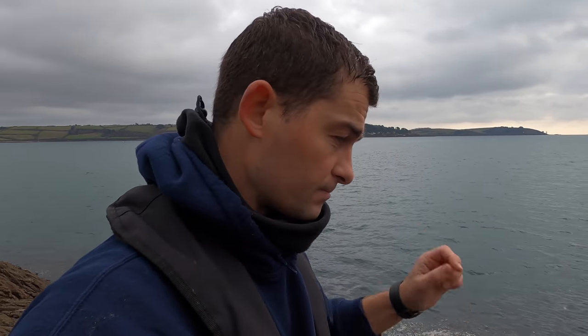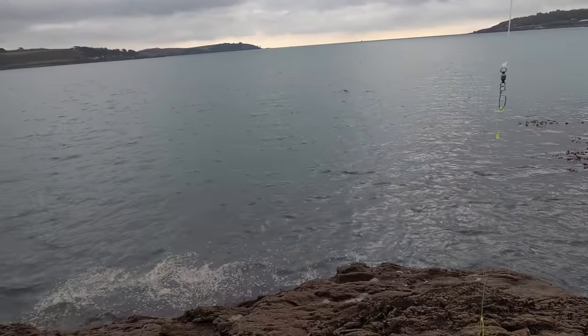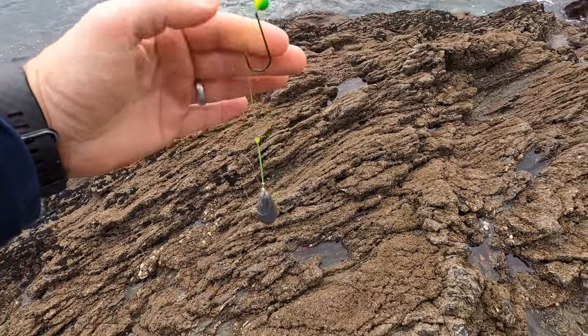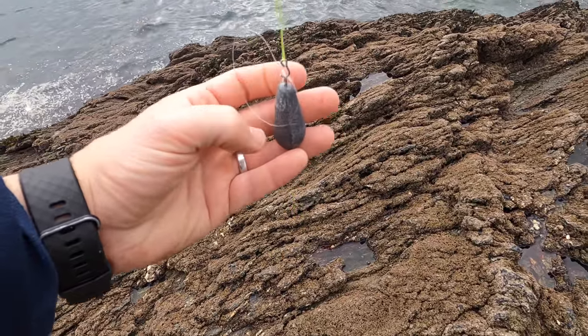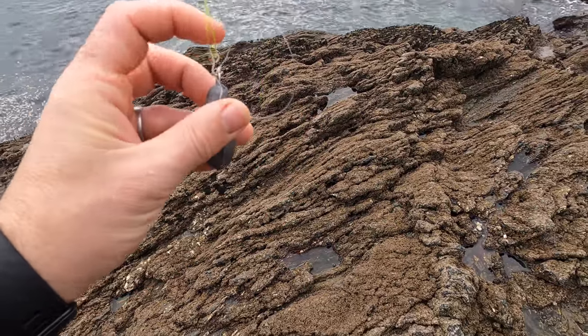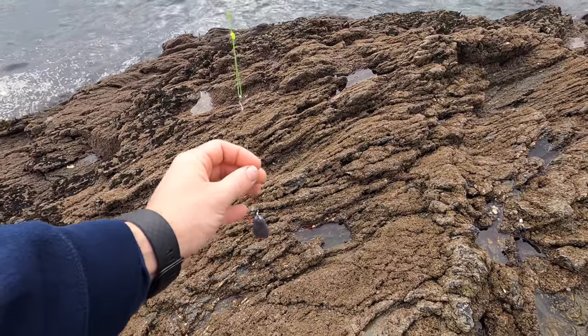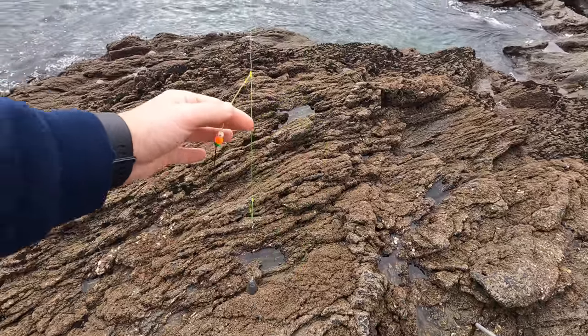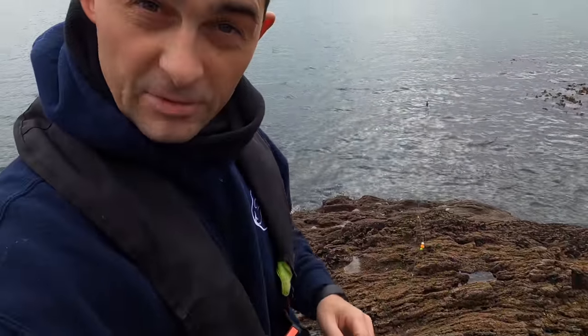There is a video on the Fish Locker Workshop channel showing you how I make the pulley rigs — I'll tag that into the description. The other rig I'm going to cast out in a moment is one of my wrassing rigs with a rotten bottom. It's got a little hook on the bottom so that when it lands on the seabed that hook pops off and you're fishing on a weak link of 15 pound mono with a few floating baits. There's also a video on the workshop channel explaining why I've adapted it to fish for wrasse.